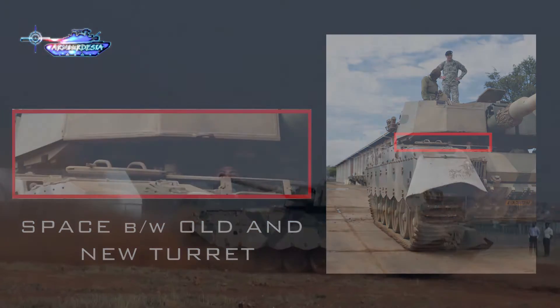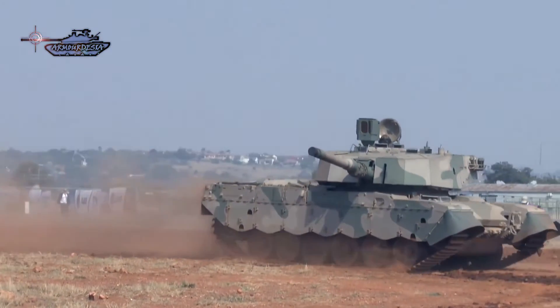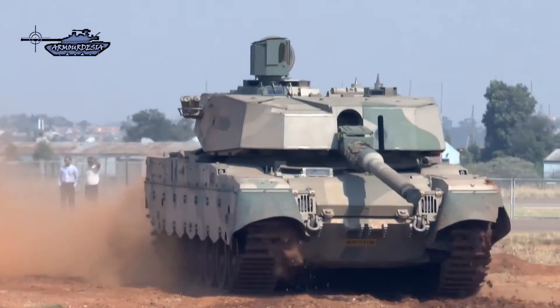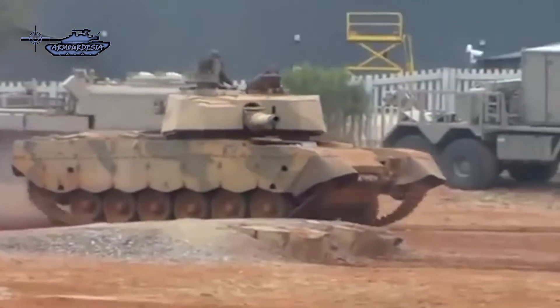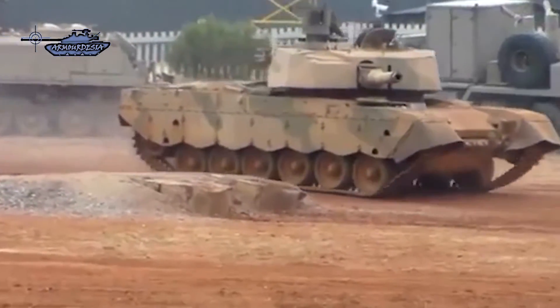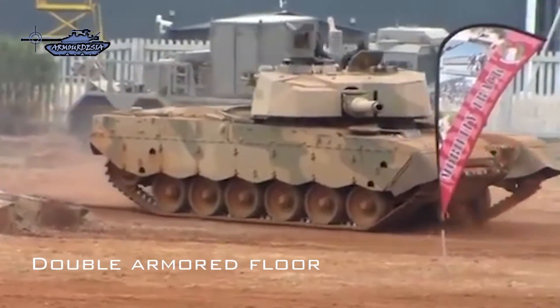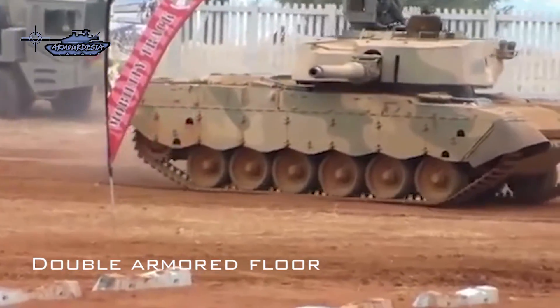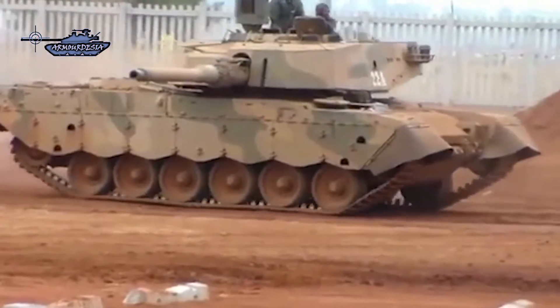The total thickness and composition of these armor packages are classified. Given the constant threat of landmines in southern Africa, the addition of a double-armored floor is provided. A new fire suppression system was installed, and two banks of four smoke grenade launchers are fitted to the rear of the turret.